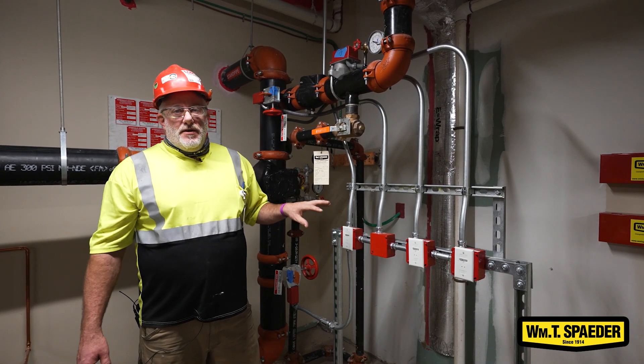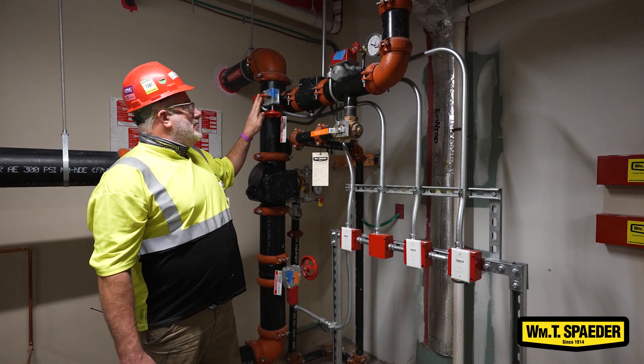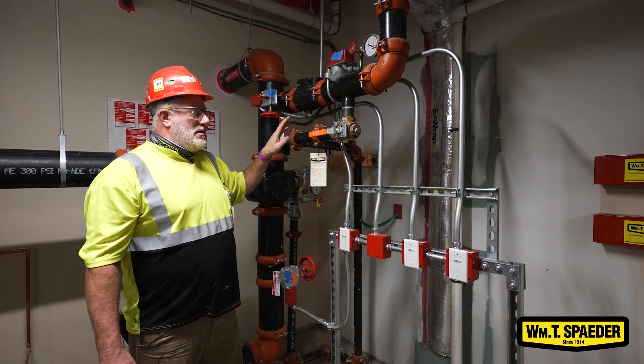That's on all system piping in the building. Each device has to be tested with the alarm system when it's completely installed.